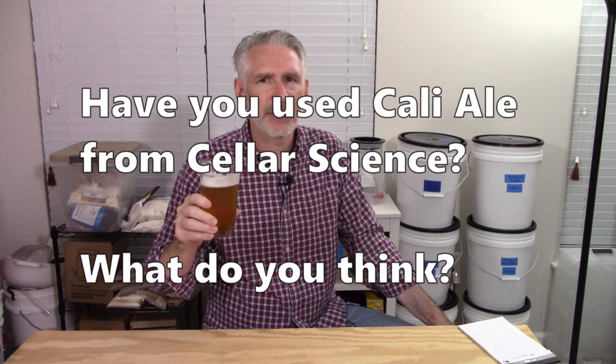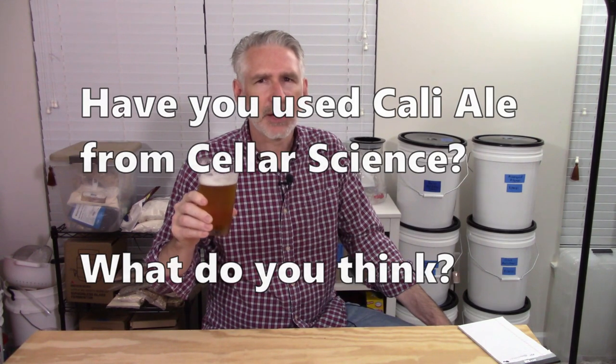For body, it's sort of a medium-light body that leans a little bit more toward medium — I think that's in line given the original gravity and the ABV of this beer. I'm not really getting any harsh alcohol tones. I do get a little bit of an astringency, very similar to the last IPA I made using the Cellar Science Cali Ale. I'm kind of wondering if the Cellar Science Cali Ale really is just a repackaged US-05, because I feel like I've gotten a little different character out of these last two Cellar Science Cali Ale beers than I've gotten out of US-05 in the past.